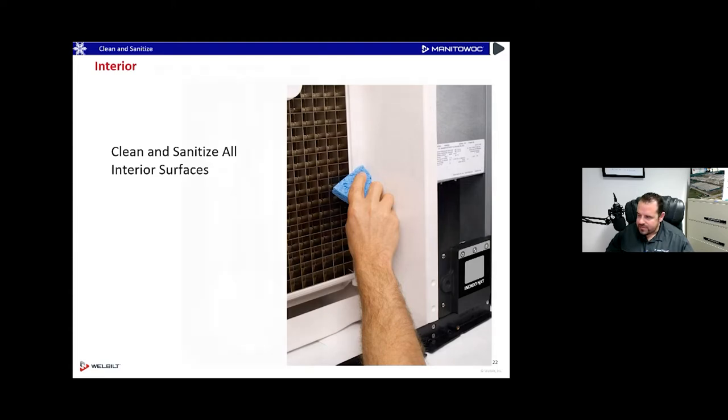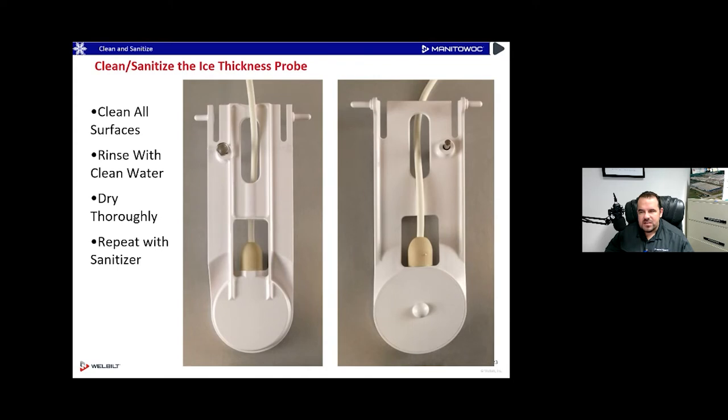Here is the acoustic-style ice thickness probe — redesigned in 2011 to be easy to clean. Surface scale and slime don't affect its operation. The old upside-down tee probes with one red wire were great, but eventually enough slime and scale would affect their operation. The new acoustic-style probe is not dishwasher safe — don't put it in a dishwasher, especially ones running over 200 degrees. You can clean it in place: clean all surfaces, rinse with water, and dry thoroughly.